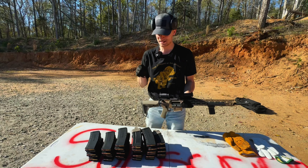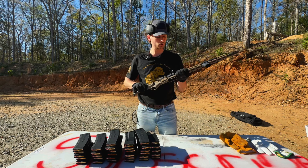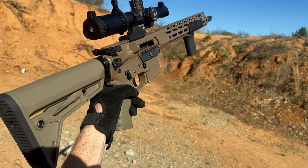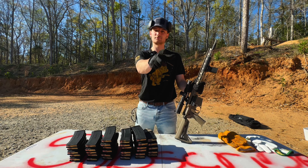Guys, welcome back to the channel. This is over a thousand rounds of 5.56. We're going to be putting it consecutively through this gun here. This is the PSA Sabre 15 from Palmetto State Armory. A lot of you guys hate Palmetto State Armory — that's okay. We're going to test the build quality today, see if it still functions after consecutively shooting 1,000 rounds through it. Let's get into it.